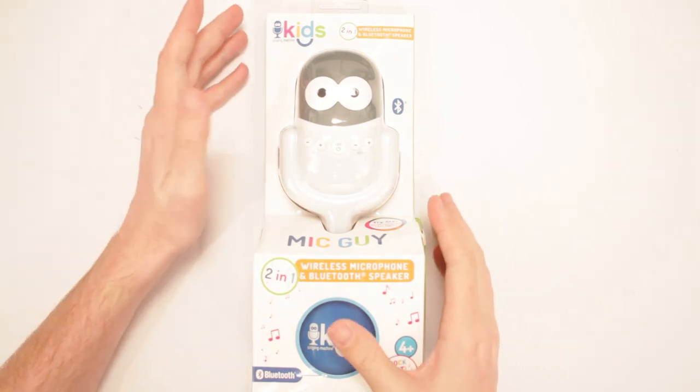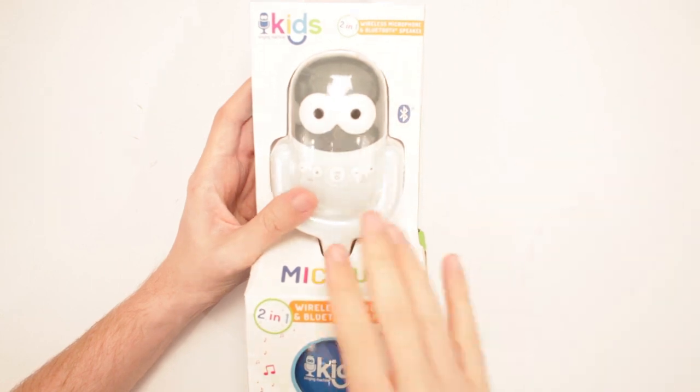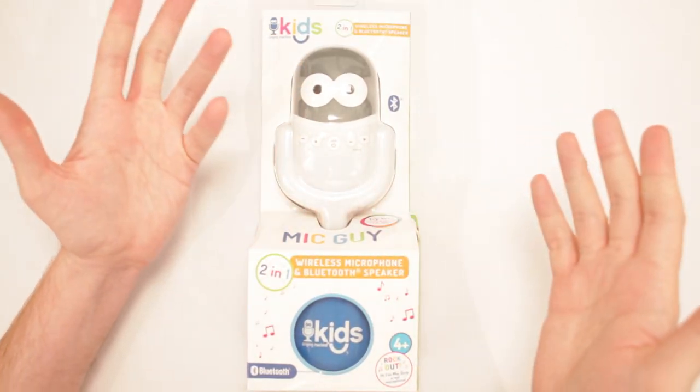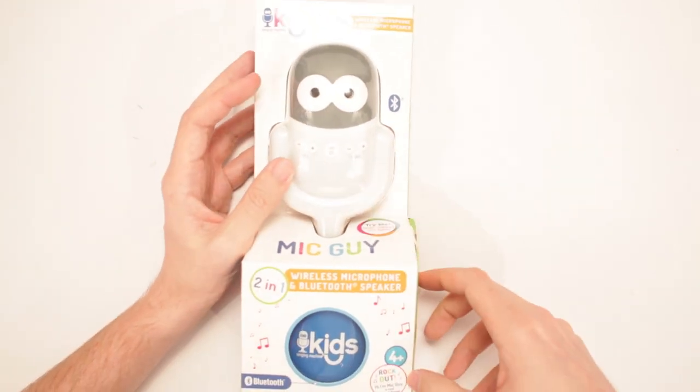This is Kid's Singing Machine 2-in-1 Wireless Microphone and Bluetooth Speaker — Mic Guy. I call him Mic Guy. I don't call him Michael. I don't call him Michelangelo. I call him Mic Guy. Rock out!